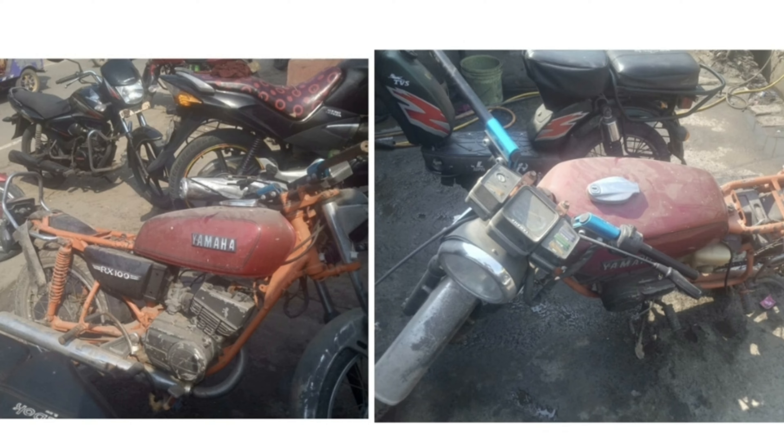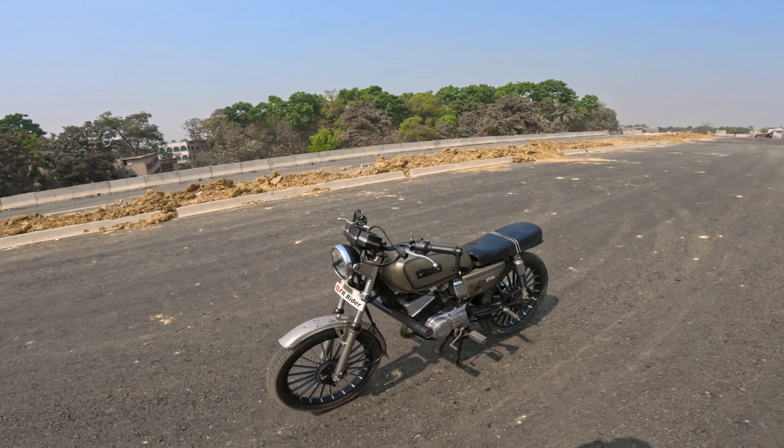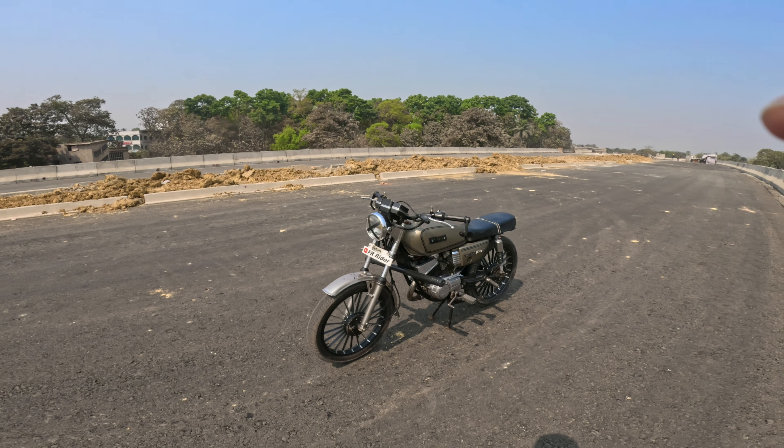Something like this was done first. So, what has been modified and what does the RX100 look like? If you like this video, please give me a like. The back is the RX100 bike. What have you seen? What has been modified?